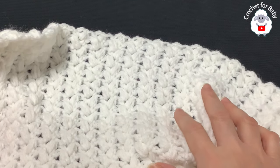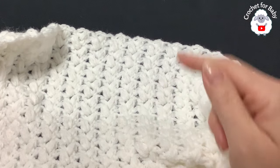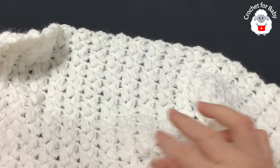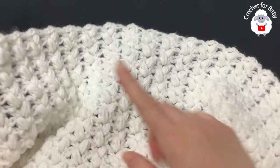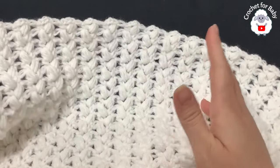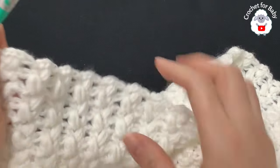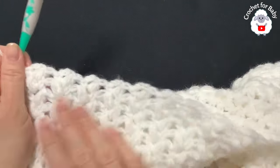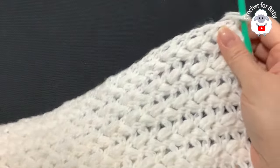My blanket is measuring about 92 centimeters (about 36.25 inches) long and the same for the width — 92 centimeters (about 36.25 inches). If you want more rows to make it longer or wider you can continue. I'll give you the final measurement once the baby blanket is done including the border.